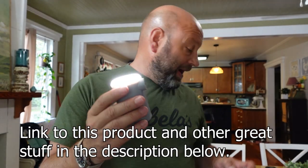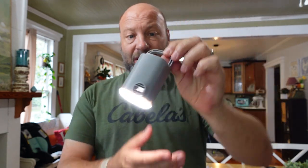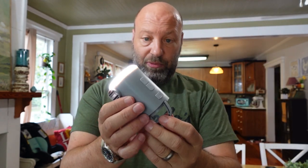Very few pumps out there today will actually deflate, which is important if you want to pack it back down fully. This will do that. It also has a light on it — a wicked bright light with three different power levels. It comes with all your fittings and has a hanging loop so you can hang it right in camp.